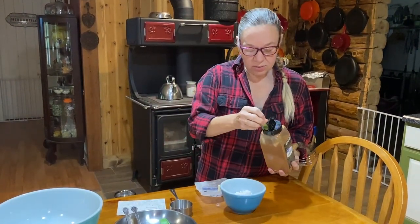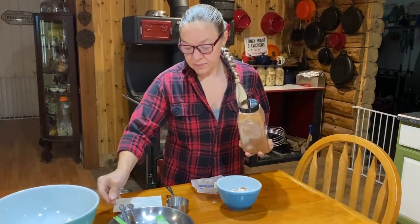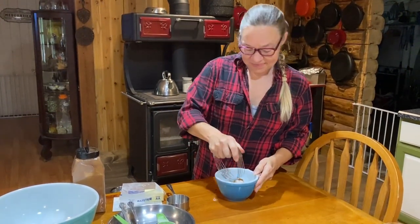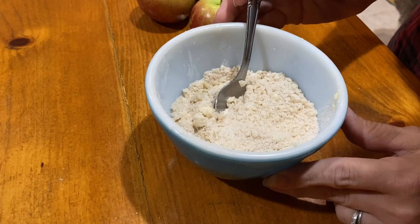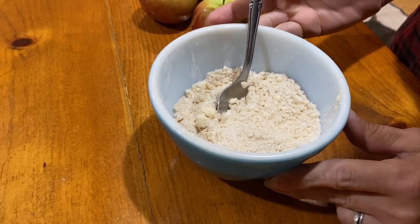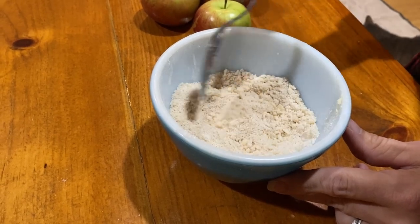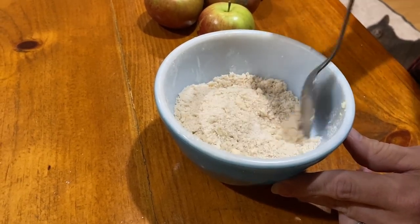We're also going to add a quarter teaspoon of cinnamon. Now I'm going to use my pastry cutter and get this all mixed together. This topping is similar to what you'd use on a streusel or a coffee cake. When it's mixed, you don't want any big chunks of butter so that it spreads evenly across the top of your fruit buckle.